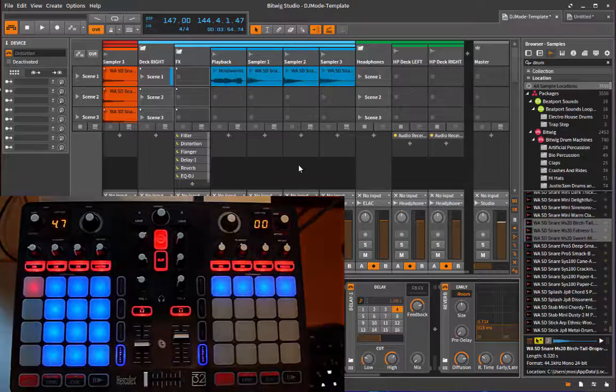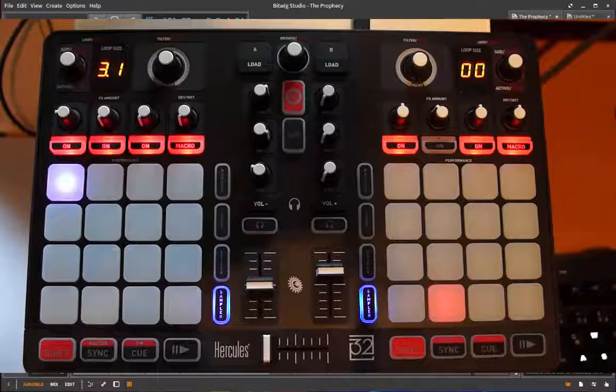The main modes also have sub-modes, accessed by these buttons. The DJ mode currently doesn't have sub-modes - I intend to add loop mangling and similar features, but that's currently missing from the Bitwig API. I'm pretty sure it will come in the future. That's it for the DJ mode - remember to use the template and you can have lots of fun DJing with Bitwig.